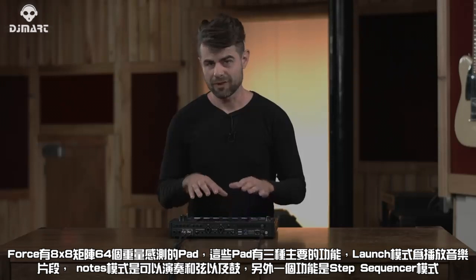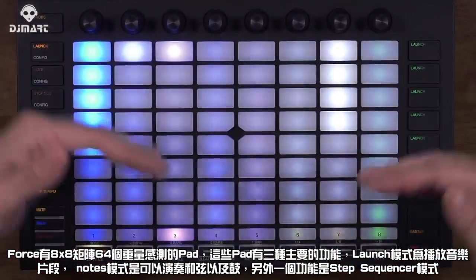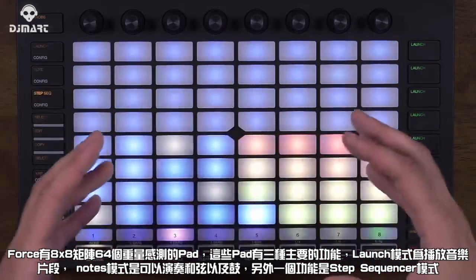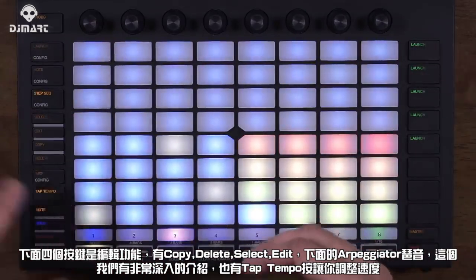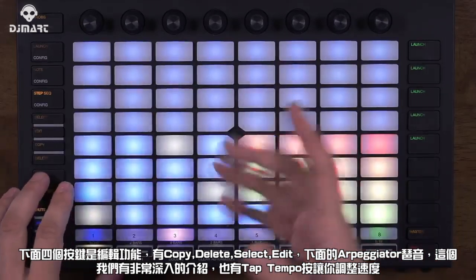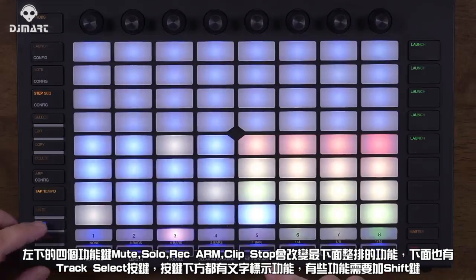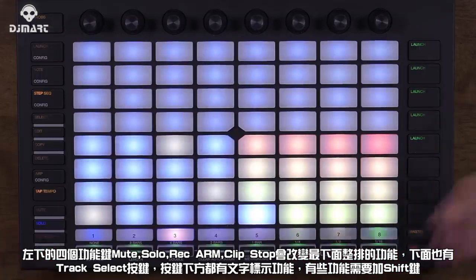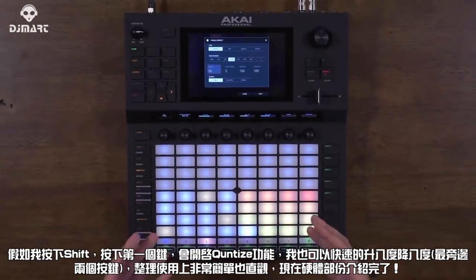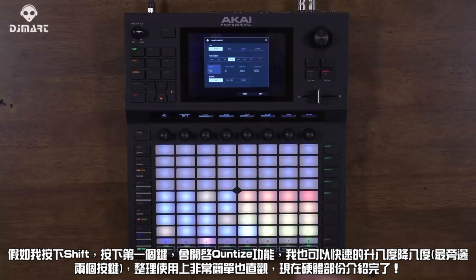Below that, we have 64 velocity-sensitive pads in an 8x8 grid. These pads function in three primary modes: Launch for launching clips and scenes; Notes for playing melody, harmony, and drums; and Step Sequence, which turns the pads into a step sequencer. Below that, I have four quick edit buttons — Edit, Select, Copy, Delete — for editing pads. There's also an arpeggiator, a dedicated tap tempo, and four buttons that change the behavior of the bottom row of pads: Mute, Solo (which doubles as a cue), Record Arm, and Clip Stop. Above that are track select buttons, and the shift function lets you do things like quantize or change octaves.